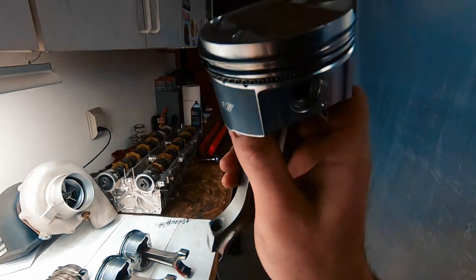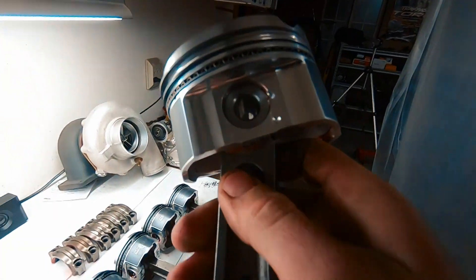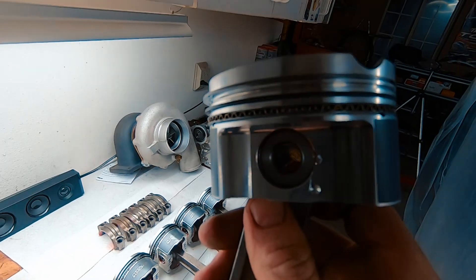I'm going to throw the rods and pistons in now to the short block. I went with a Manly TurboTuff rod and a Manly Platinum Series piston. I went ahead and upgraded the wrist pin to a quarter wall — they call these things boat anchors really — but I shouldn't have any issues bending the wrist pins or rods. These should have a really long service life and give me a lot of power without breaking or fatiguing.